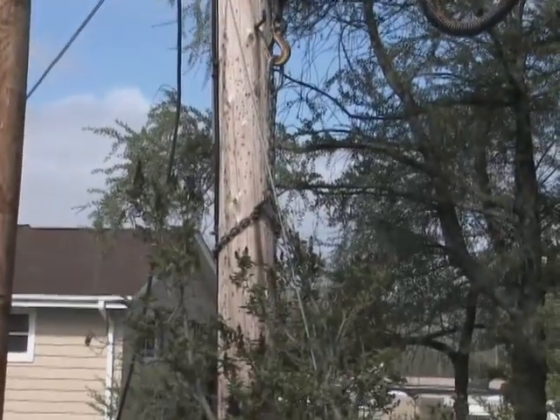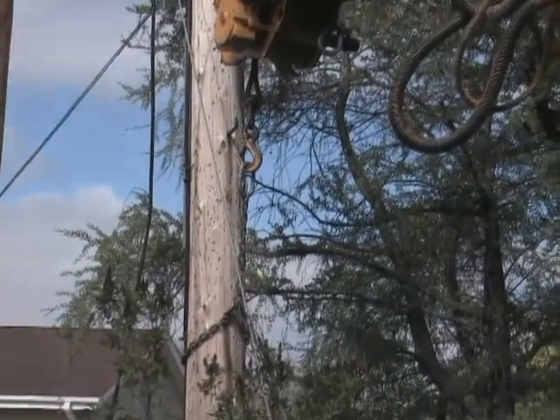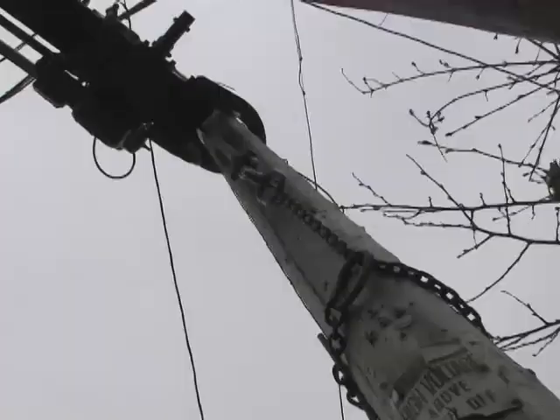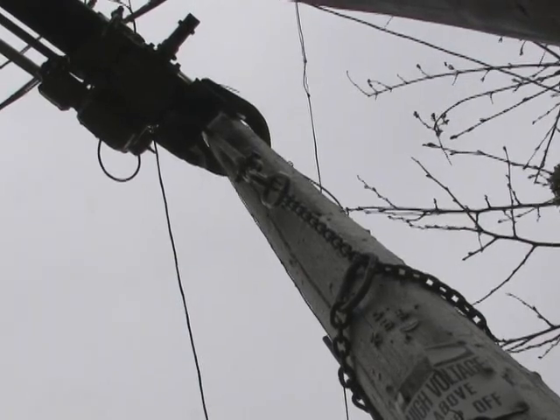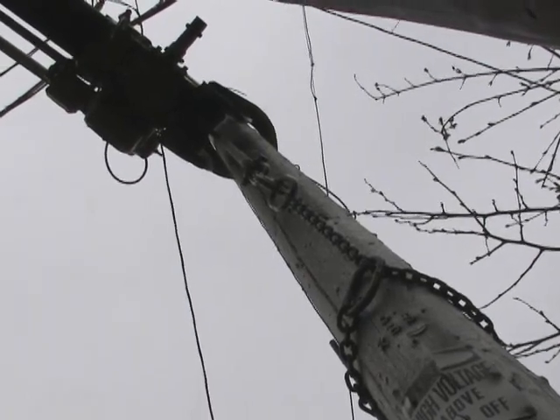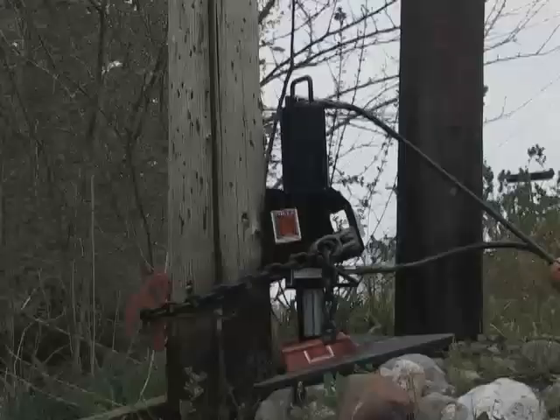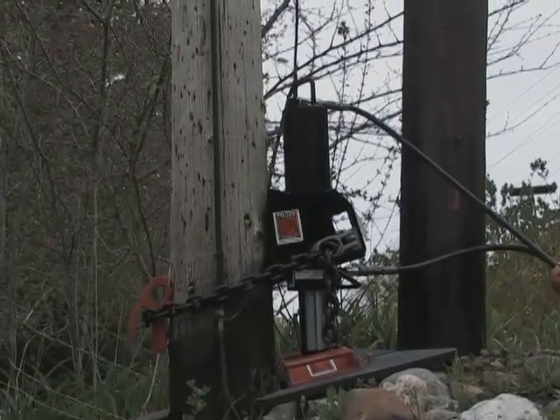Do not use the boom truck to loosen or attempt to pull the pole. This is not the right tool for the job and will only result in damage to the boom truck and, in some cases, cause personal injury. The ultra-lightweight and simple-to-use Tiger Pole Puller is the right tool for the job.